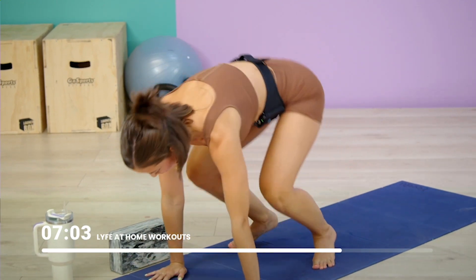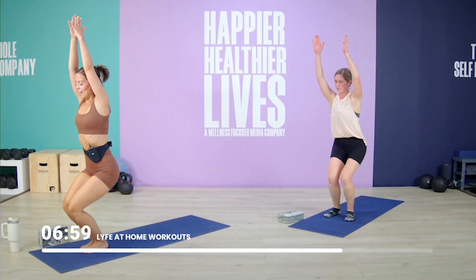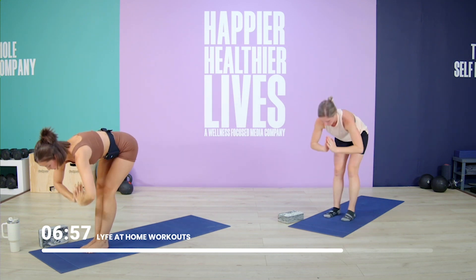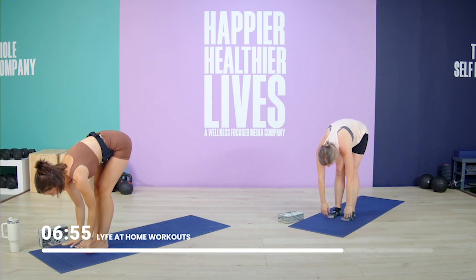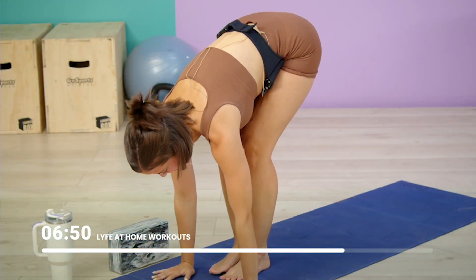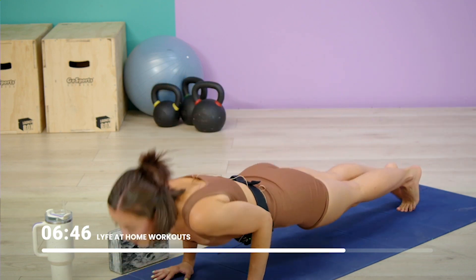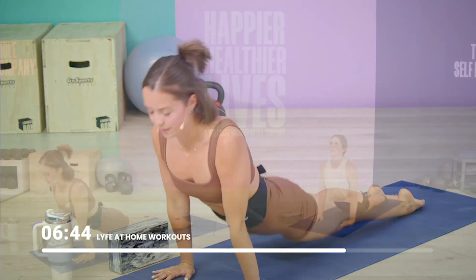We will meet back in chair pose. Exhale, forward fold. Inhale, halfway lift. Exhale, forward fold. You're welcome to flow through one last vinyasa, or you can just meet me in child's pose.